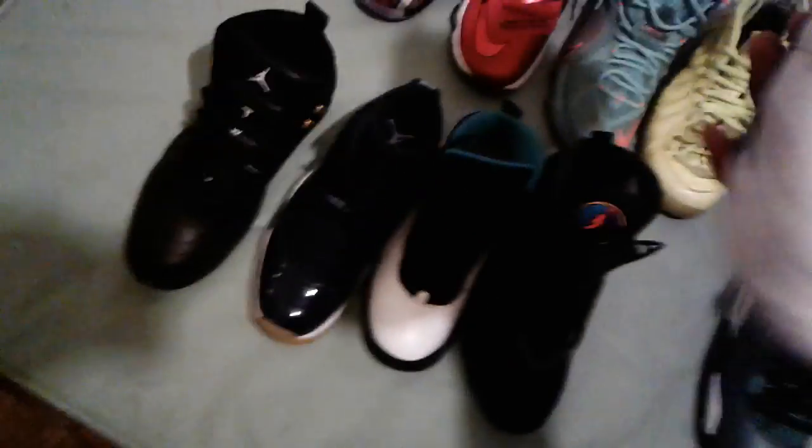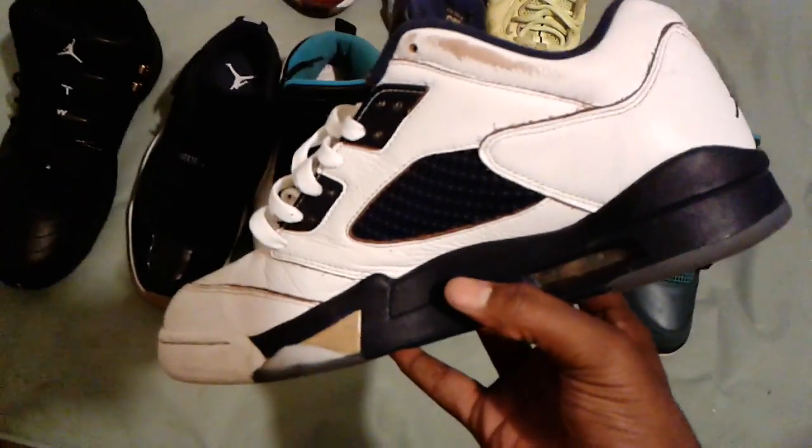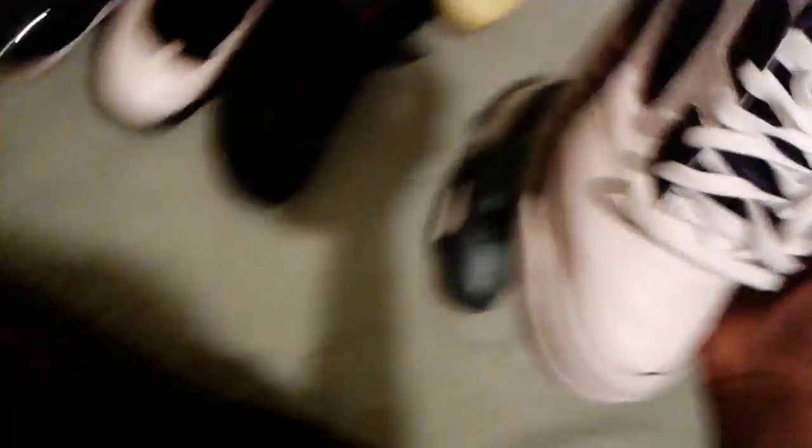But here we go. Starting off in front, we got the Jordan 4 Tears. Got socks in there. They're from above — got some flaws, I think. But other than that, they icy still at the bottom. It's just they dirty. I want to clean them today.